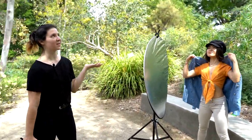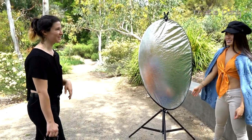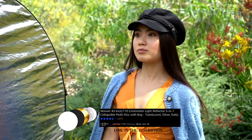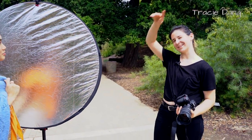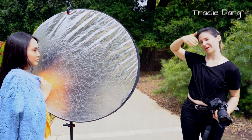Our lighting today is pretty overcast, which is nice especially since we're shooting at two o'clock in the afternoon — not an ideal time. Normally you'd have really harsh light and deep shadows underneath the eyes, which we usually call the panda look. But because there are some clouds, the light is softer and more diffused around her face, so I have a reflector to bring more light back into the shadowed areas.